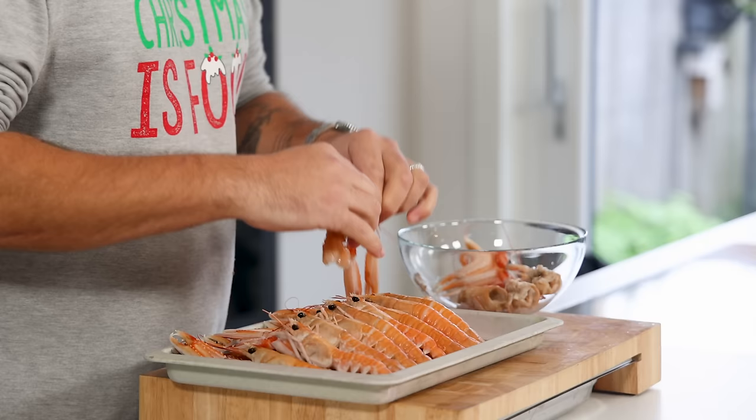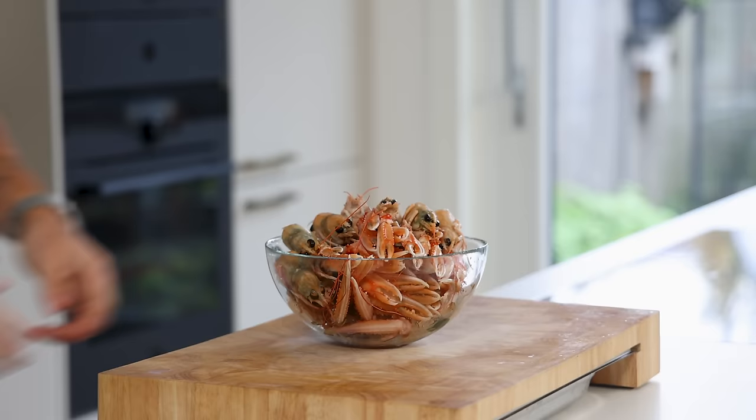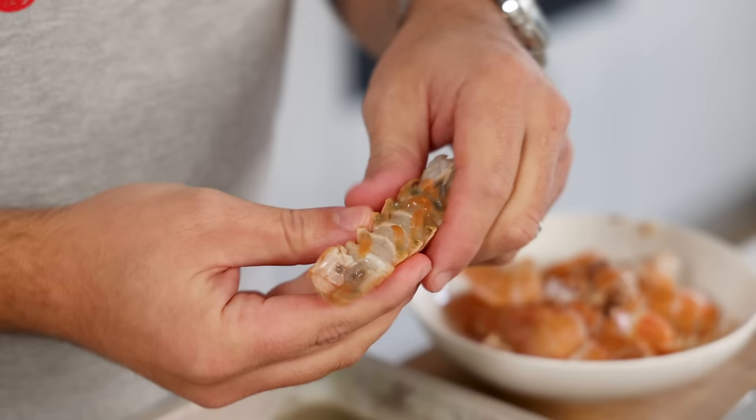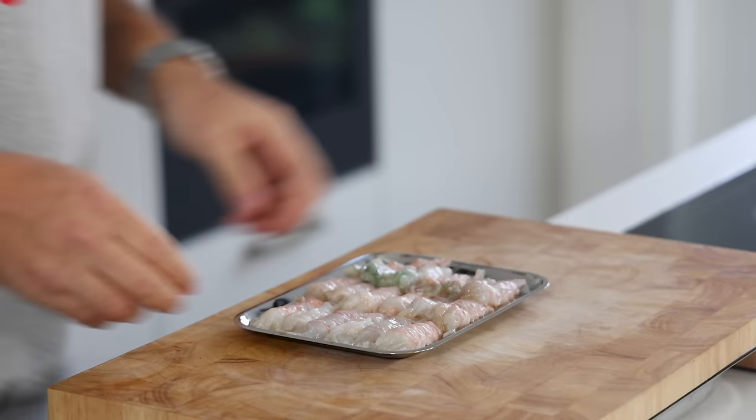Now for the langoustine. Separate the heads from the tails and keep the heads and claws in your fridge for later to make the langoustine oil. Press the tails to break the shells and then peel the shell off — be gentle when pressing so you only break the shell and don't damage the meat. Be sure you also remove the intestines and then keep the tails in your fridge for later.